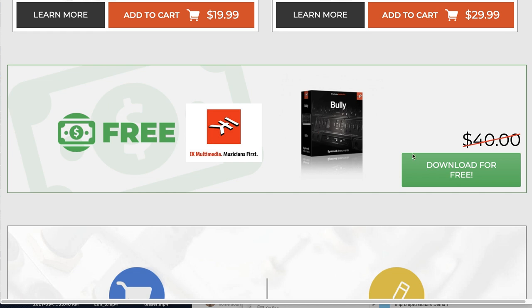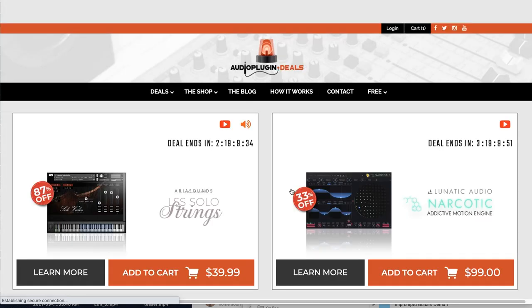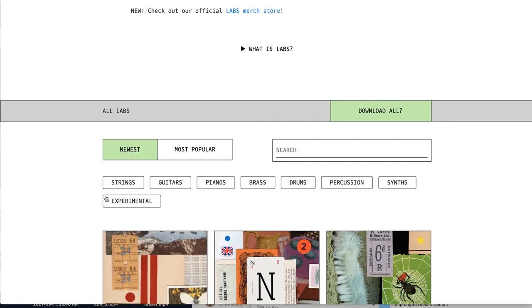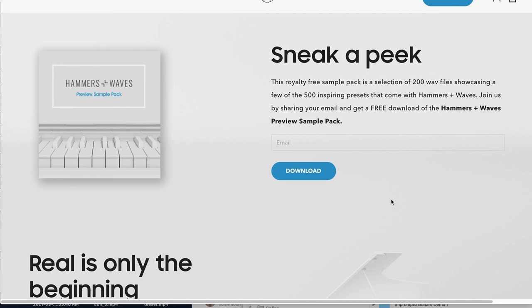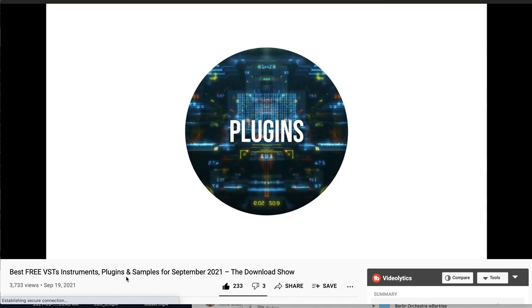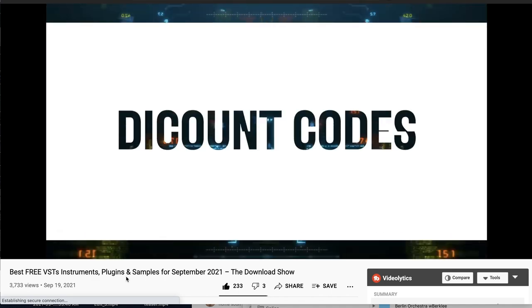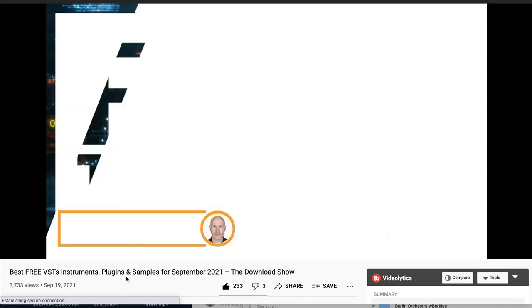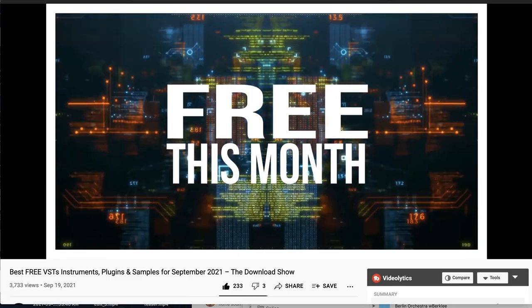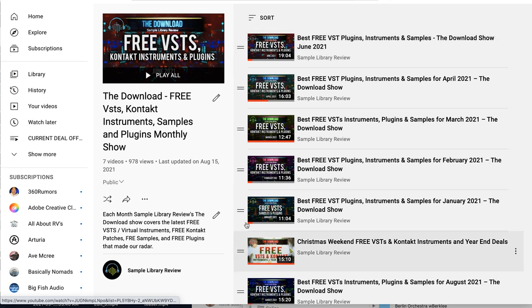Featured freebies this week: IK Multimedia Bully — grab it for free right now over at Audio Plugin Deals, normally $40, just scroll all the way down to the bottom of the page to get the freebie. Spitfire Audio Labs has released On-Dusk Musicals, available now for free. If you missed the sneak peek of Skybox Audio's Hammers and Waves — 200 WAV files and 500 presets — just sign up with your email to get that preview pack. And if you didn't get enough freebies, you might have missed September's download show — a collection of free instruments, Kontakt instruments, VSTs, and plugins that made our radar over the last month. I'll include a link over to the download show for September, as well as a link to the download show playlist if you want to catch up on the year in freebies.